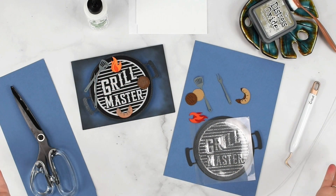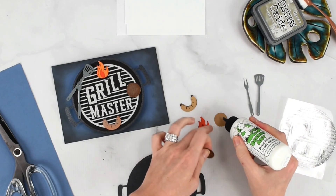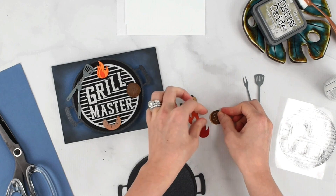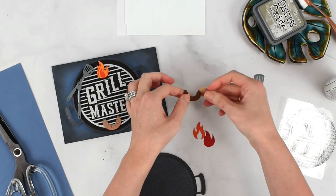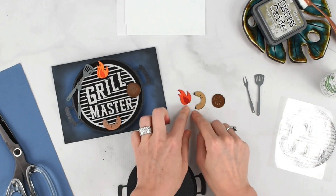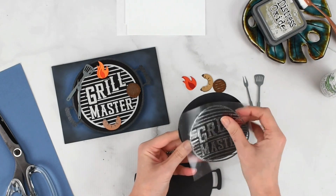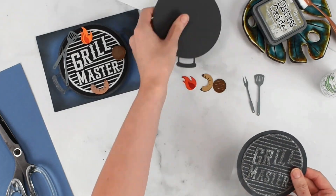Now we have everything cut out and ready to be assembled. I'm using the Barely Art Precision Glue — it has a very fine tip, dries clear, and is really easy to use with details on paper craft projects. I'm just layering together the hamburger, the little sausage, and the flame. Then I'm going to take the piece we'll add the heat transfer vinyl to, center it up, add it on, and then glue it to this piece.